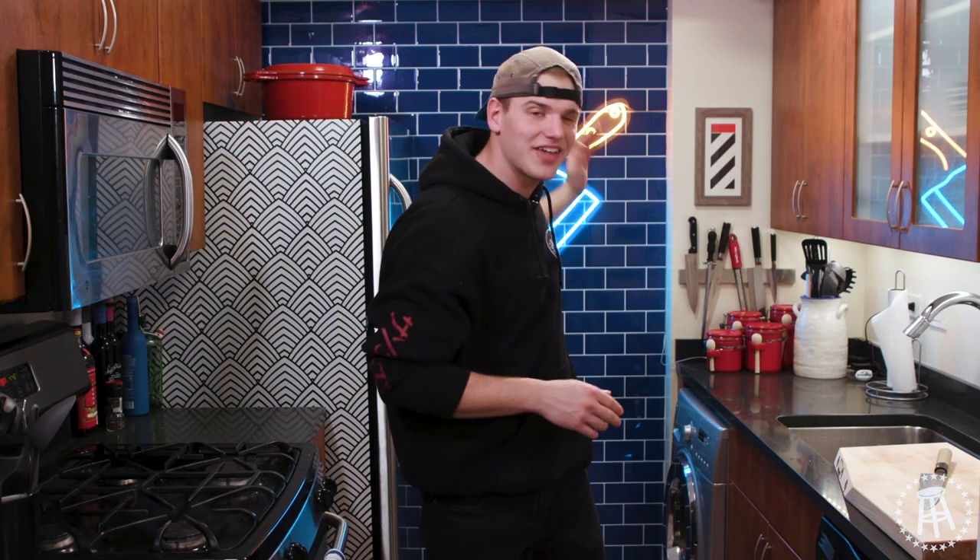Guys, if you like these videos, if you like this new kitchen, please subscribe. It's the only way we can keep doing them. Comment down below what you want to see me make next. Just leave a funny comment — the craziest one wins. Thank you guys so much. Back to cooking.